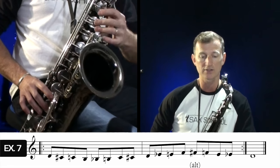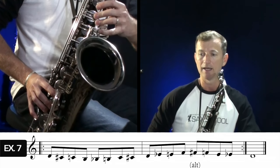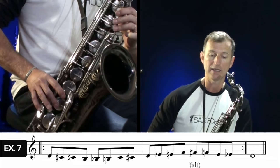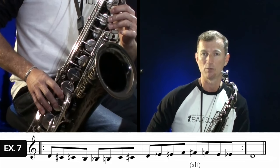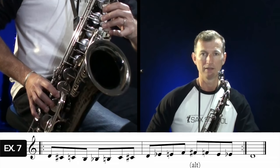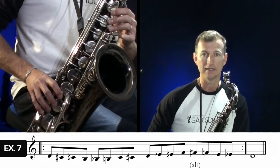Exercise seven looks at the low notes on the saxophone — quite tricky. It starts on low D: D down to C sharp, down to low C, down to low B, all the way down to low B flat, back up to B, C, C sharp. Then D, E flat, E, F, side F sharp, back to F, back to E, back to E flat, and then back to the beginning. It's definitely worth taking your time to make sure that all those movements on your left hand little finger are as small as possible.